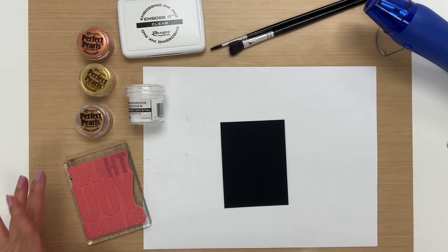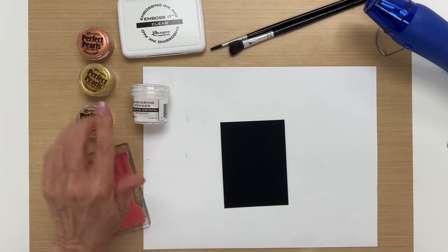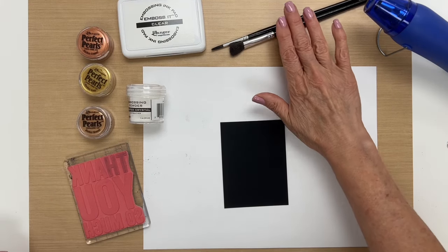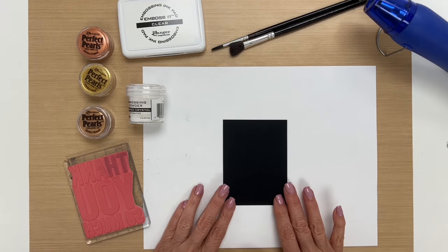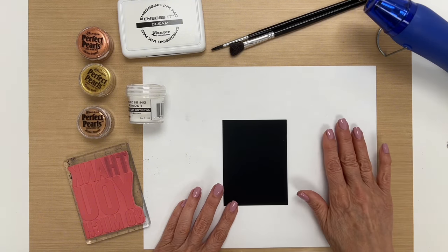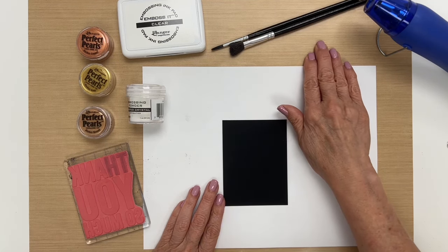For this technique, what you need is a stamp, some Frosted Crystal Embossing Powder, Perfect Pearls, a clear embossing ink pad, some brushes, a heat tool to melt the embossing powder. I'm working on black heavyweight distress cardstock, with a piece of scrap paper to catch the embossing powder, and working on the nonstick craft sheet.